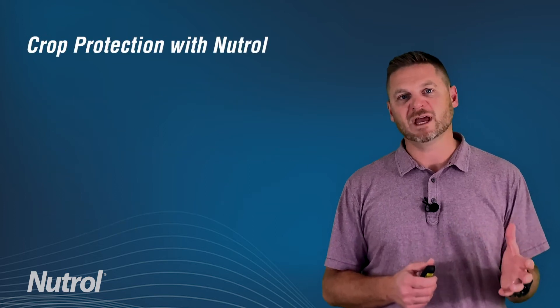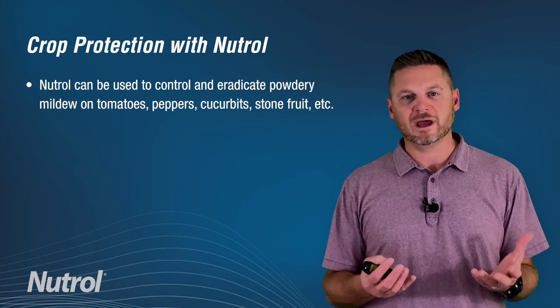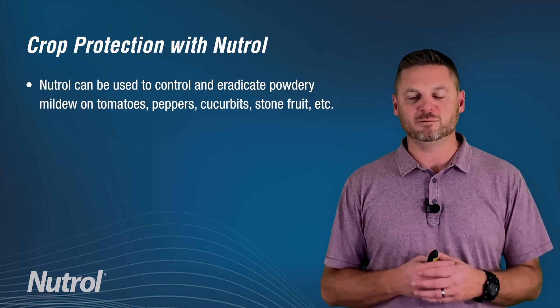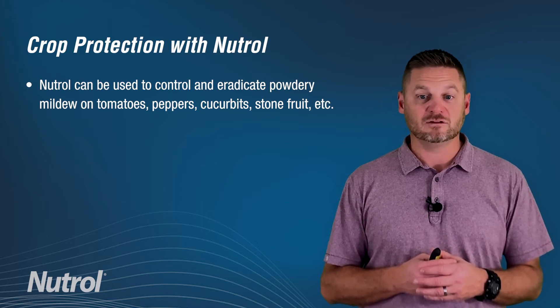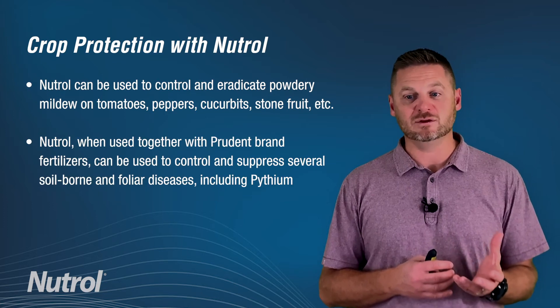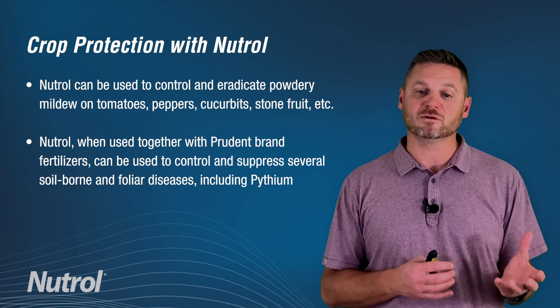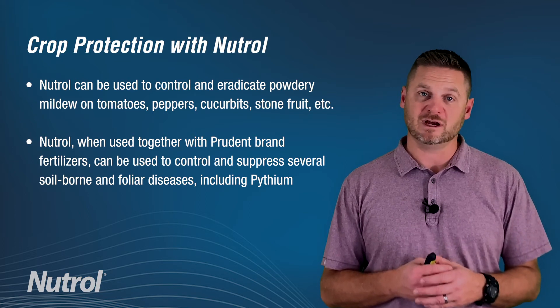When we look at the crop protection side of Neutrol, we know that it is used to control and eradicate powdery mildew on tomatoes, peppers, cucurbits, stone fruits, and others. It's also used in conjunction with our Prudent brand of fertilizers and can then be used to control and suppress several soil-borne and foliar diseases including Pythium and Rhizoctonia.